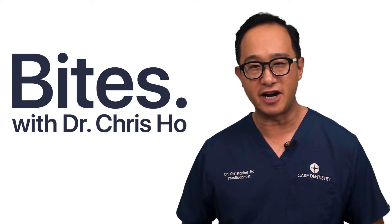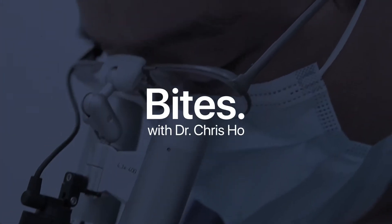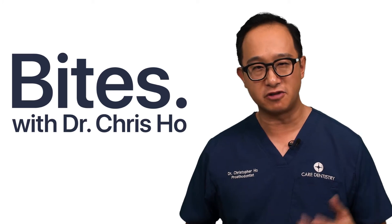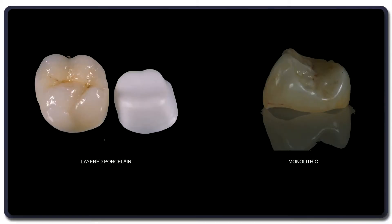Why do all ceramic crowns fracture? You have to remember there are different ways of making ceramic crowns. One is monolithic crowns and the other is what they call a layered build-up, where they layer veneering porcelain over a stronger substrate like zirconia or lithium disilicate.